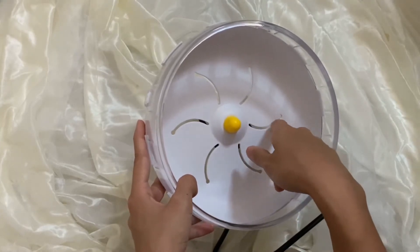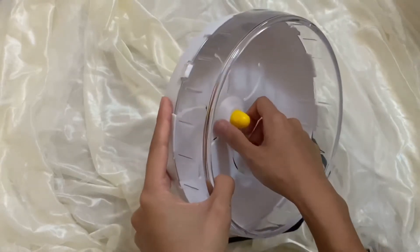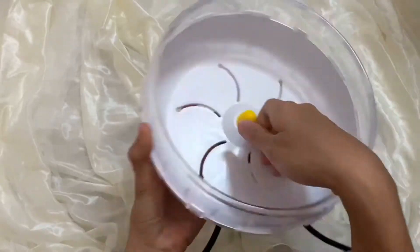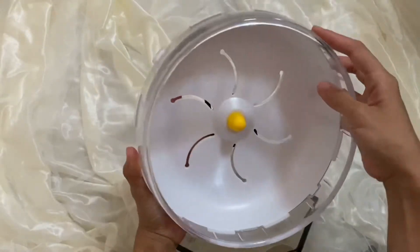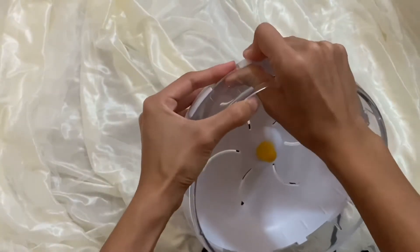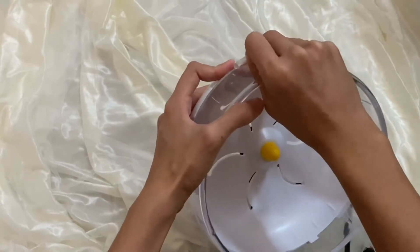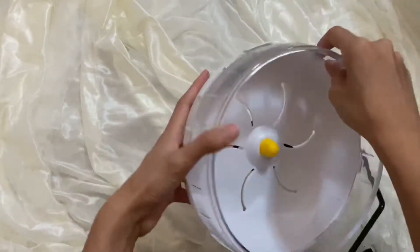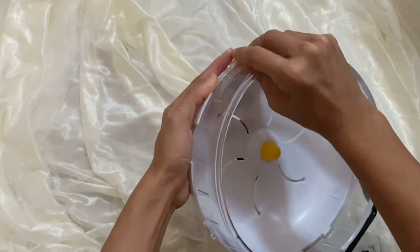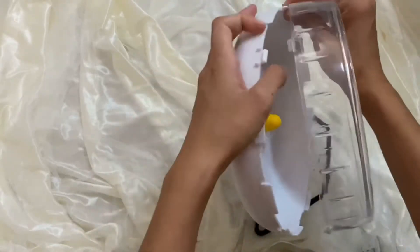The teeth can also get stuck if they try to bite. This part here is fairly easy to remove, and I will show you how to take out this clear part. You have to push it up, then slowly and gently release the other side — okay, it's coming apart quite easily. So this is how you remove this part.